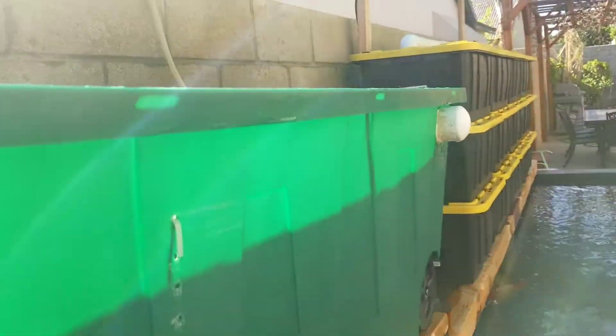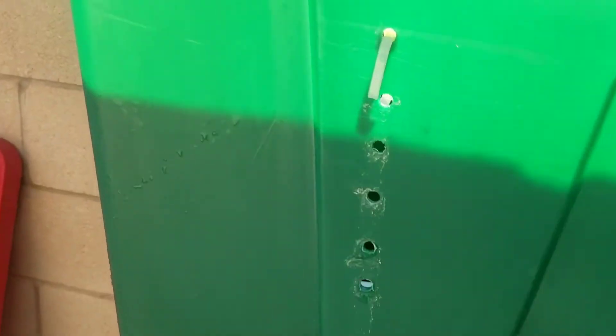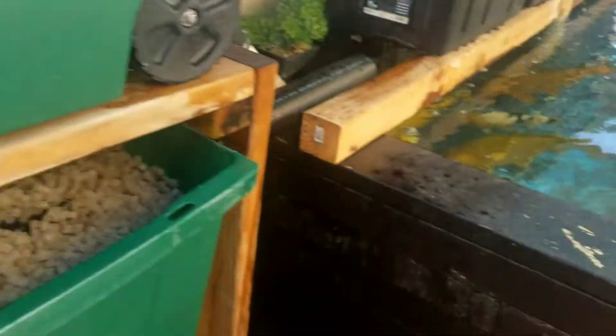Alright, so what I'm going to do is go ahead and cut off the zip ties — there's four of them holding it on. Just yank out these zip ties and then the sieve itself will just pop out. There you go, that's the sieve.